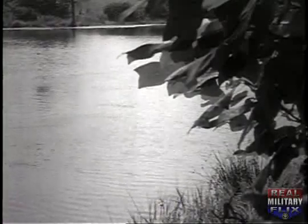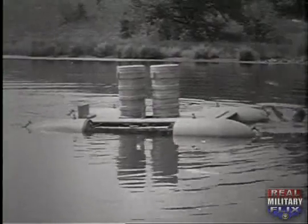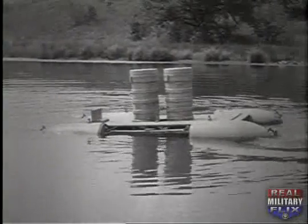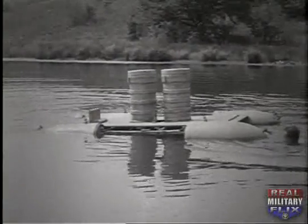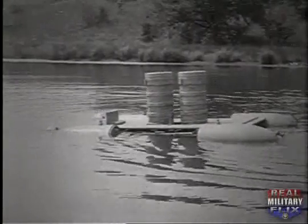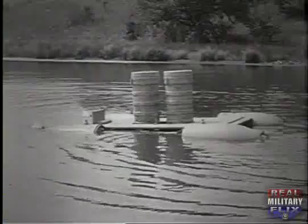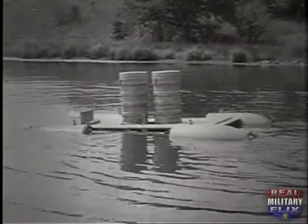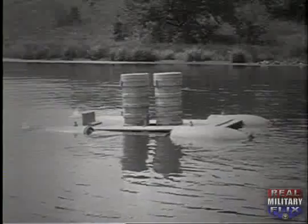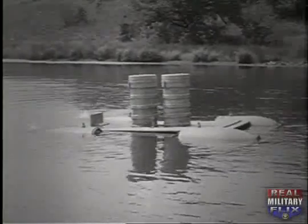Davy's Locker is 11 feet 2 inches long, 7 feet 6 inches wide, and 4 feet 6 inches high. Its weight empty is 900 pounds with a maximum load capacity of 400 pounds, not including a two-man crew. All the components of Davy's Locker are either standard items or ones that can readily be fabricated from standard parts, which should be obtainable in US Navy yards throughout the world.